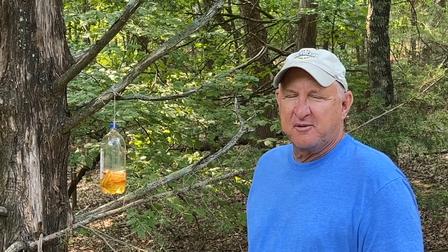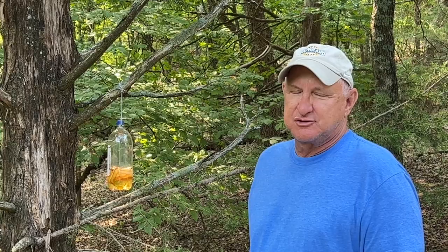Welcome back to Always Learning. Today we're going to be making wax moth traps to protect our beehives.